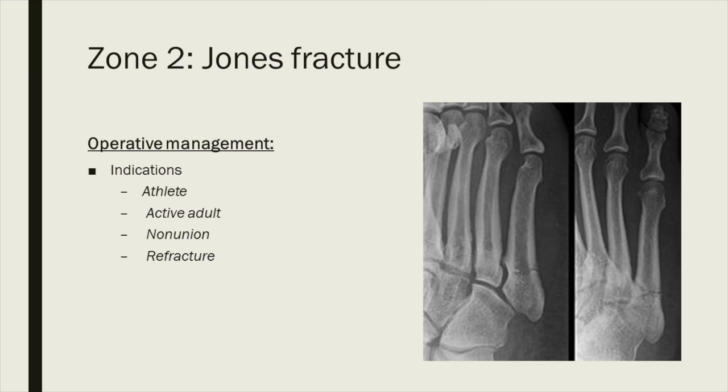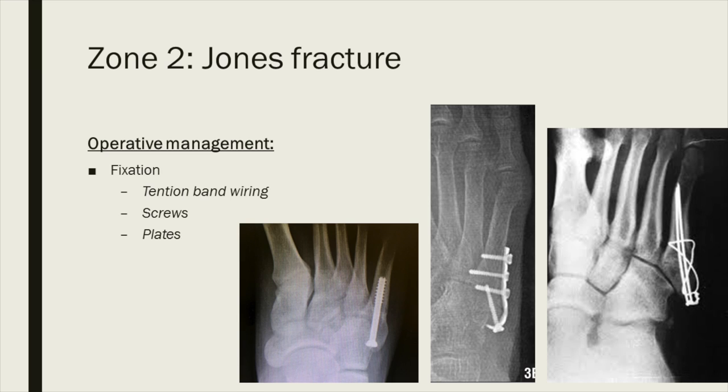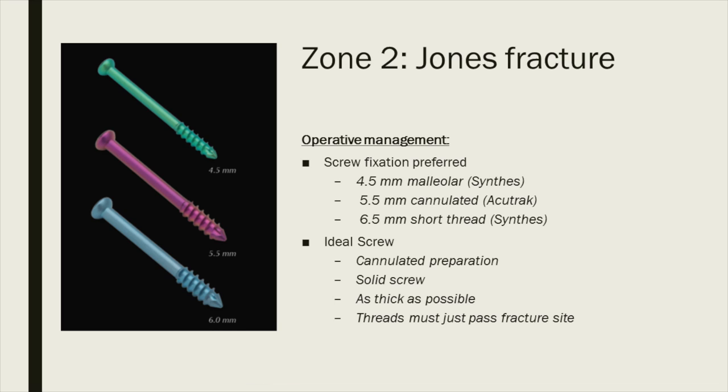These fractures are best treated operatively, especially if there's a non-union or refracture. Fixation methods include tension band wiring, plate fixation, or screws. I personally feel screw fixation is best for the acute Jones fracture. You want to put the thickest screw down the shaft that is safe without fracturing it, and use a solid screw. The Ohio group showed cannulated screws fail at about 100,000 cycles of load, whereas solid screws withstood over 2 million cycles. Now there are Jones-specific screw systems: a cannulated preparation system using a K-wire placed down the shaft, cannulated drills and taps, followed by different-sized solid screws inserted after K-wire removal.